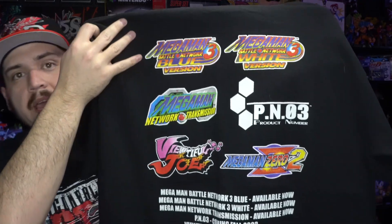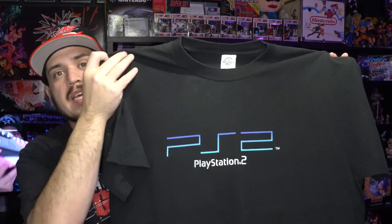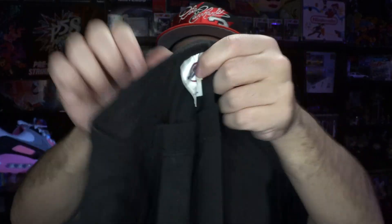This one's actually pretty cool — we got the Capcom tee on the All Style tag, and what makes this one cool is it actually has a bunch of the Capcom games from the GameCube era on the back. Next tee is a very basic one but still a cool one — that is the PS2 logo tee on the Delta tag, with the PlayStation logo on the back of the neck.